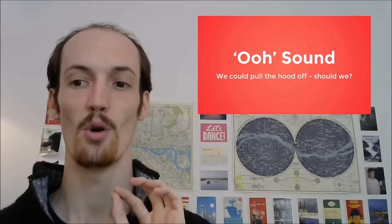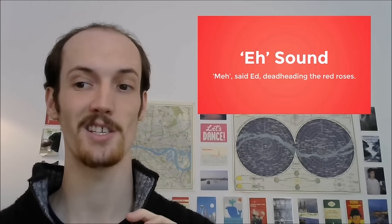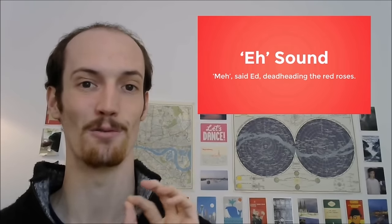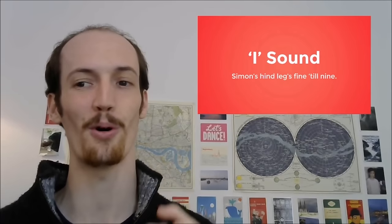Now some practice sentences. We could pull the hood off, should we? Meh, said Ed, deadheading the red roses. Stop the hotpot robot hotpot.